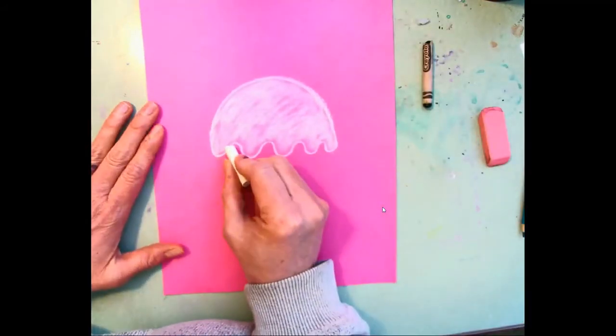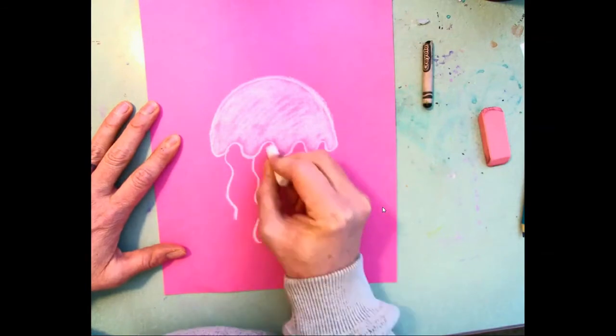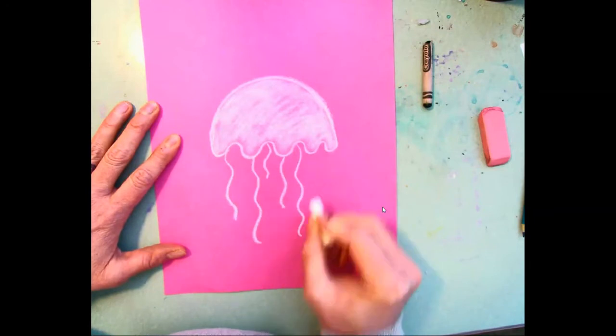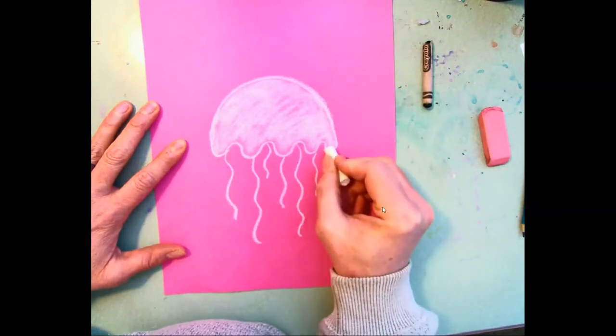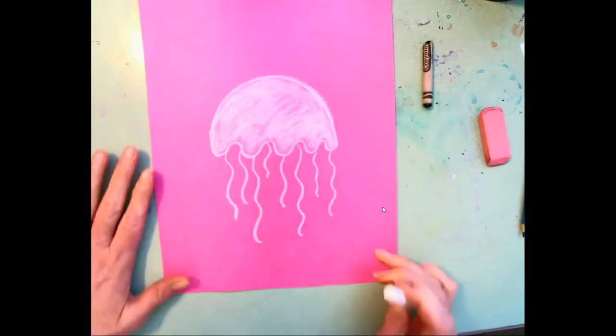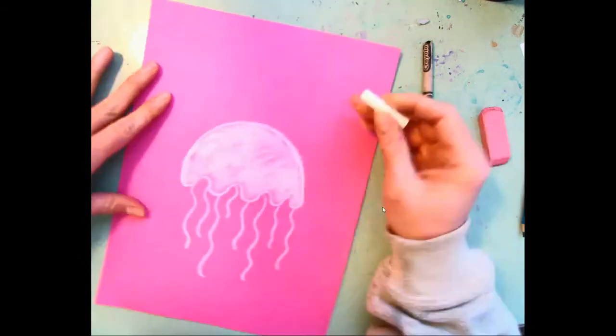Now we're going to work on the tentacles. I'm just going to make some wavy lines of different sizes and lengths. Pretty simple — there's our jellyfish!